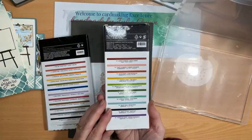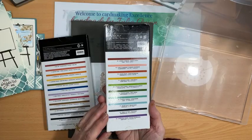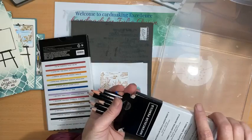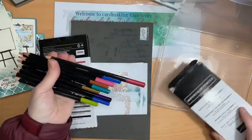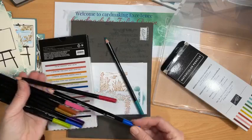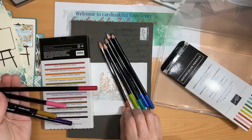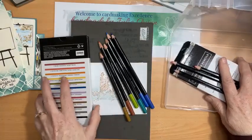This little set has: Cherry Cobbler, Flirty Flamingo, Cajun Craze, Crushed Curry, Granny Apple Green, Garden Green, Coastal Cabana, Balmy Blue, Night of Navy, and Gorgeous Grape. I'm going to get out maybe some Coastal Cabana and Balmy Blue for the water, maybe a bit of Night of Navy, some green for the greenery, and perhaps some Cajun Craze and Crushed Curry. I think that'll do me.